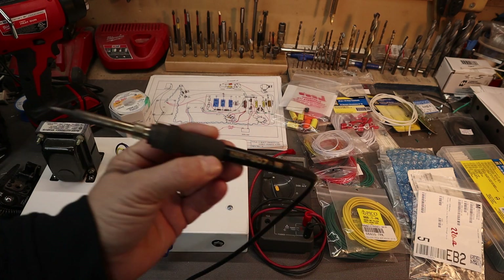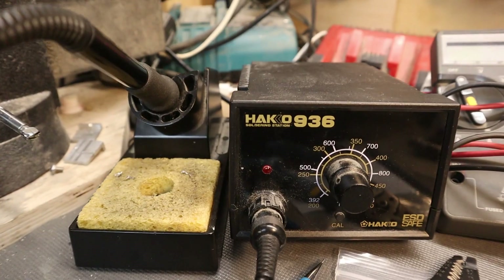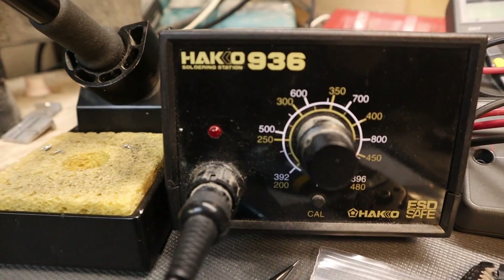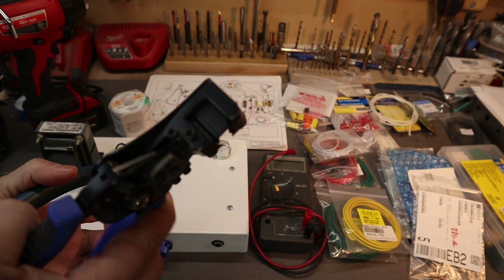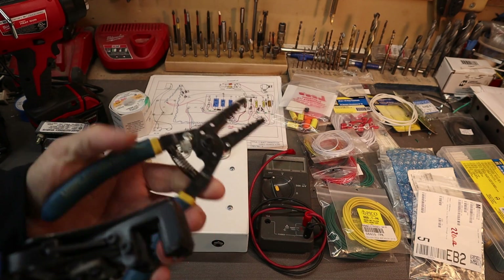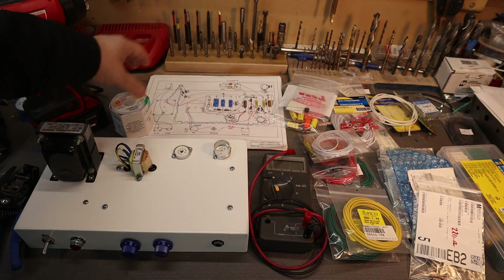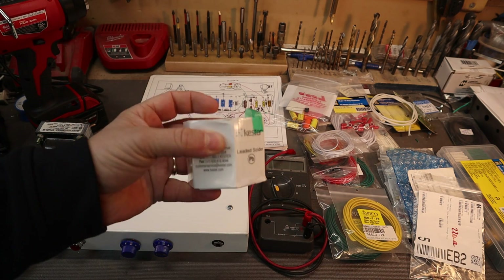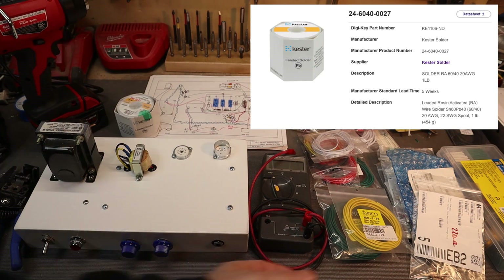Let's discuss a few things. Get a nice soldering iron — I have a Hakko 907 and I'm really happy with it. Get yourself a decent iron; it's worth it. You'll need some wire strippers — I have two different kinds: ones that actually grab the wire and ones that don't. They both seem to work okay. You need a multimeter. The solder I use is the Kester 60/40 — it seems to work pretty good. Get yourself some decent solder; it flows a lot better.